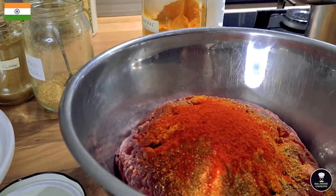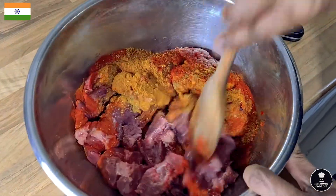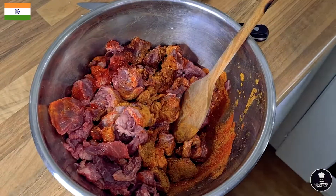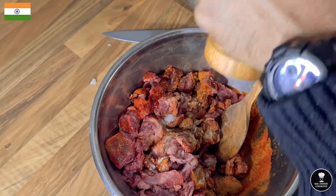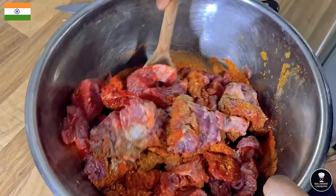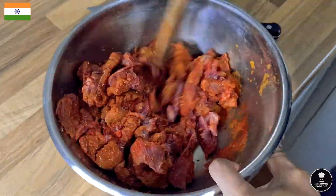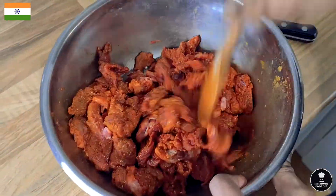Two and a half teaspoons in total — mix together. Add salt and black pepper to give an amazing taste. Mix it well. It's all done.